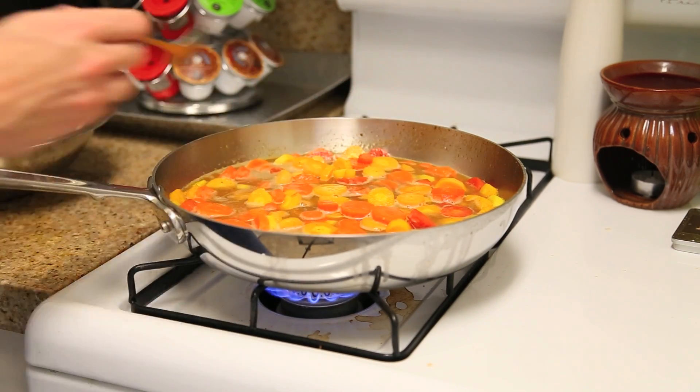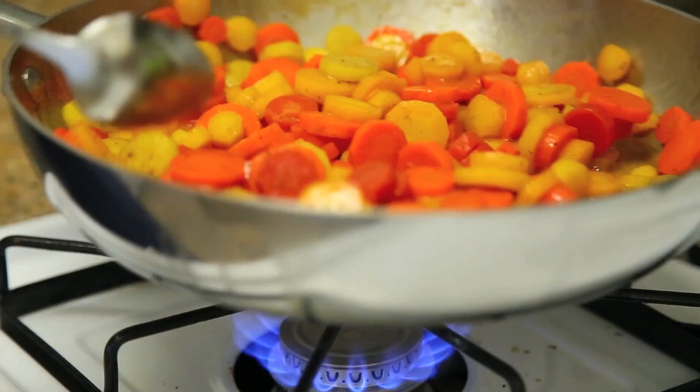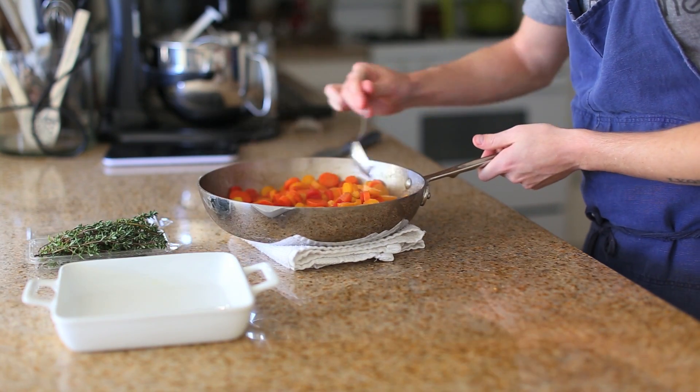Once the carrots are fork tender and the liquid in there is reduced to a beautiful glaze, all you have to do now is plate them in a side dish, top them with some freshly picked thyme, and you have a wonderful side dish of sugar spice glazed carrots that you can share with your friends and family for any holiday dinner.